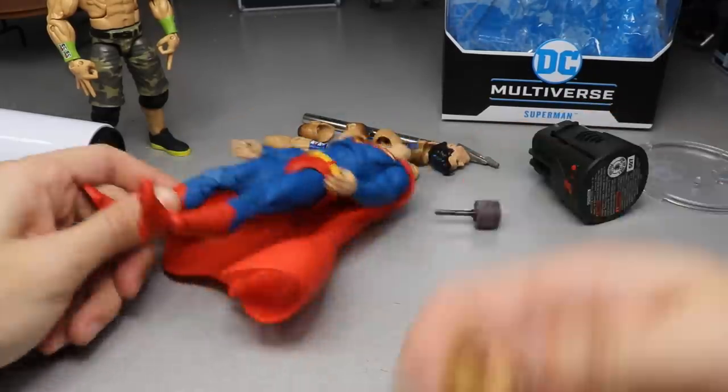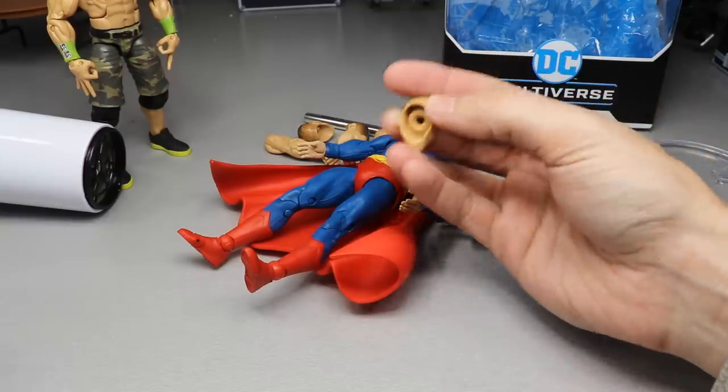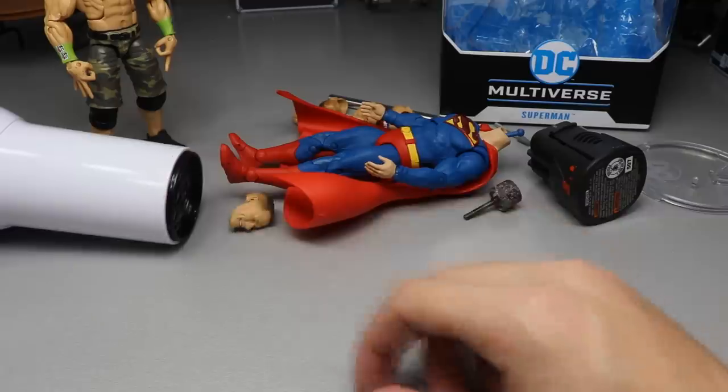I've dremeled out the head sculpt. I've created a smaller hole inside of the original hole. Now we need to heat this up and see if we can get it down on there. This could turn out epic - I'm actually really excited. Let's go ahead and find out.